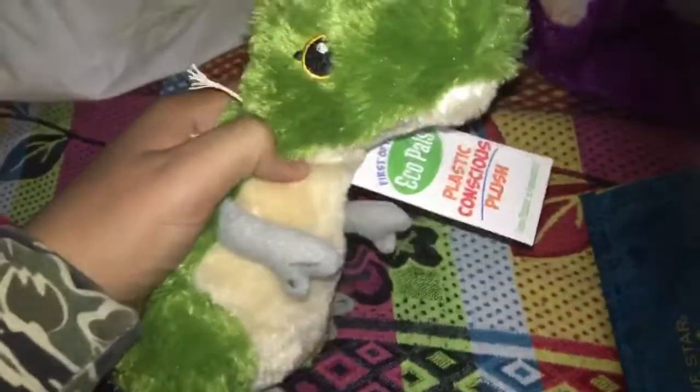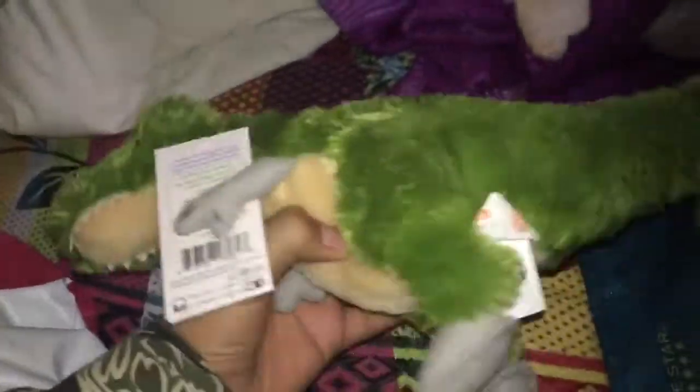Oh, I see the tail! There it is — oh my god, it's my Feather T-Rex plushie! He's so cool!